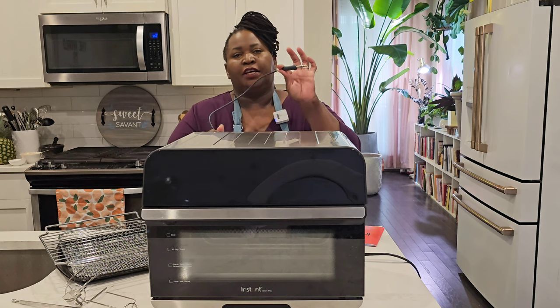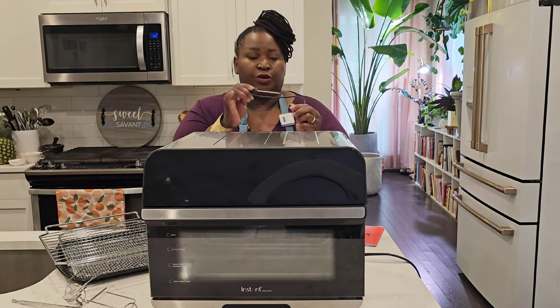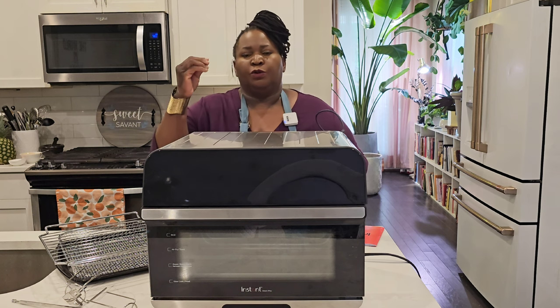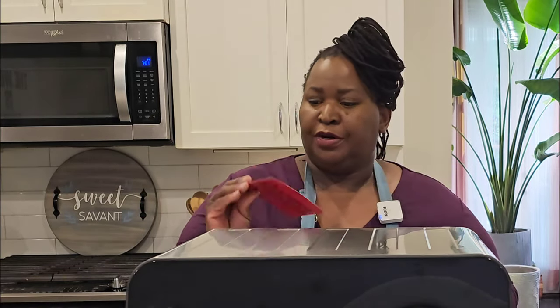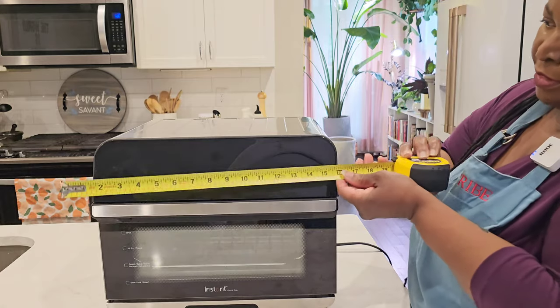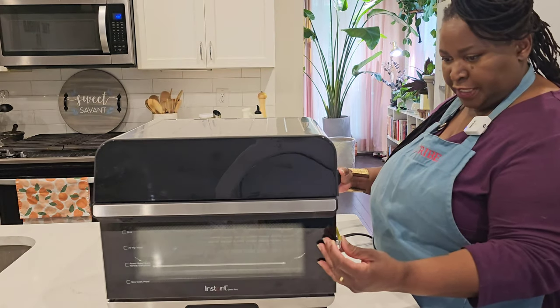It also comes with a temperature probe to help keep your cooking on track. This plugs into the inside of the oven and then this sharp piece right here goes into the thickest part of whatever protein you're cooking. It will keep track of the internal temperature and give you a notification when it has completed cooking and reached the temperature you set. It also comes with a get started guide and a recipe book.